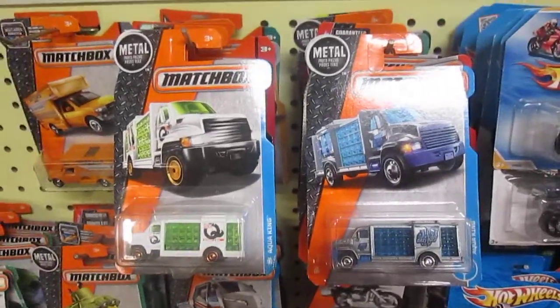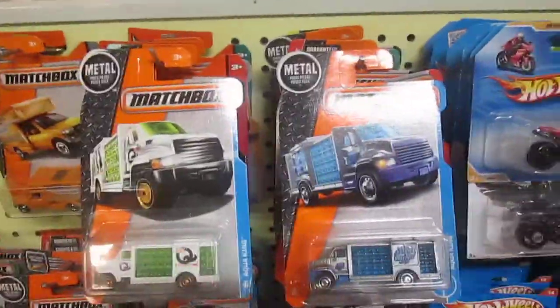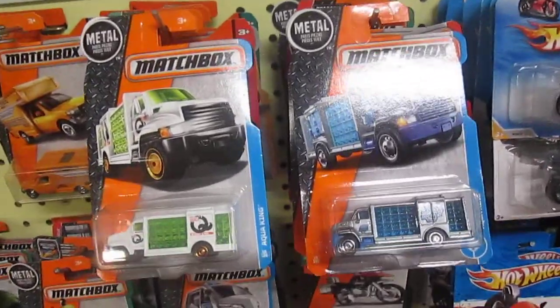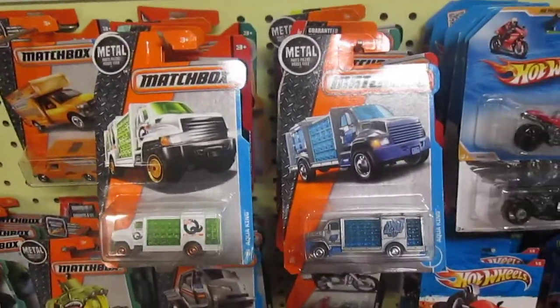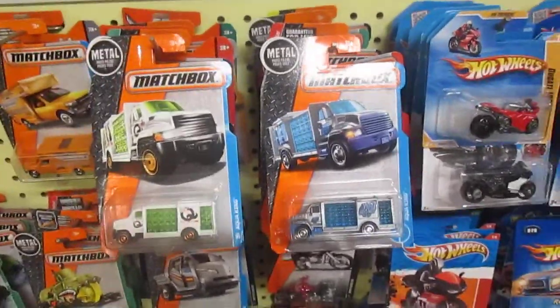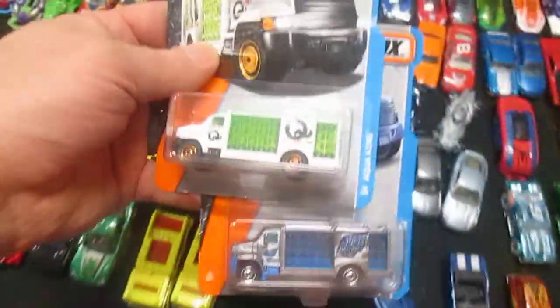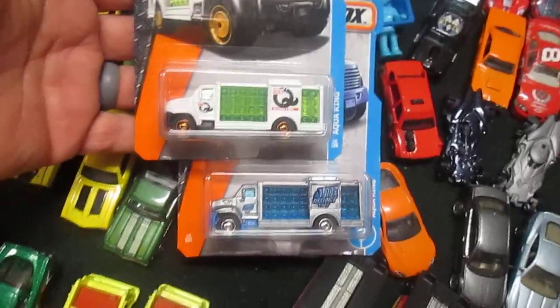Hello and welcome to Timmy's tent again. Today we have two Aqua Kings from Matchbox — I think they'll have some heavy weight to them. I'm hoping to race them down our 24-inch track. Let's see how they do. We're gonna open these up brand new, fresh from the package.